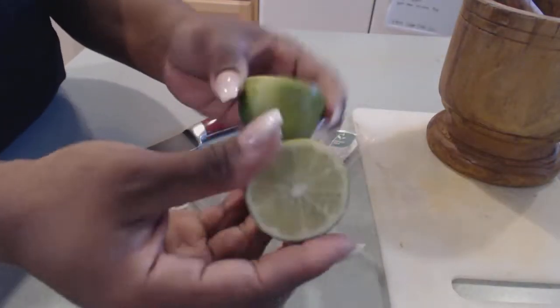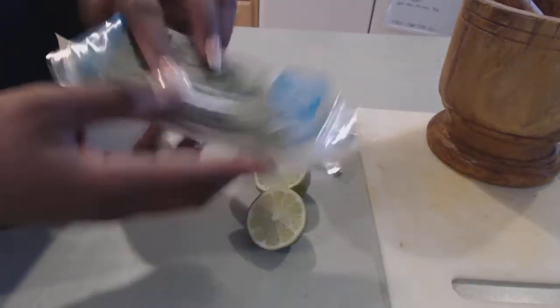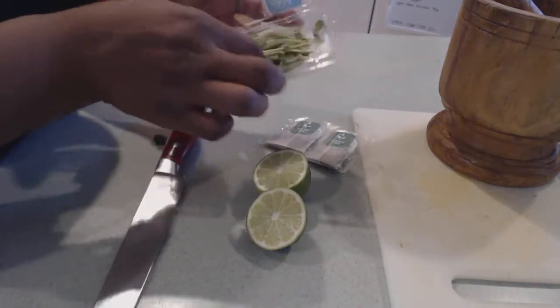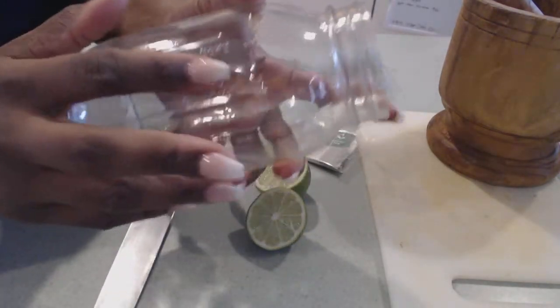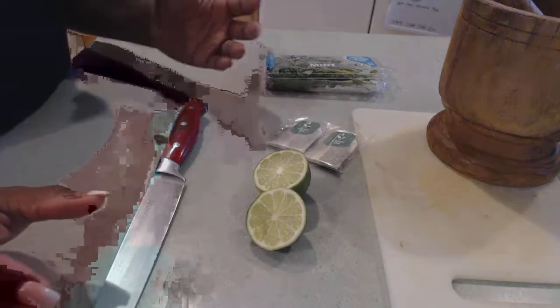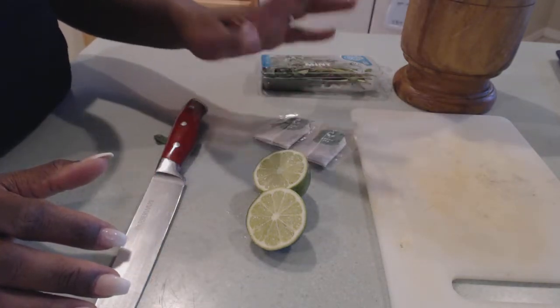You also need one lime, and then you'll need a fourth of a cup of mint. I got this at my local grocery store, but if you have mint grown in your yard, great — if not, you can get it from your local grocery store. You're also going to need a knife, and I use a mason jar because it already has the fluid level measurements on the side, so it makes it easier. This recipe is going to make three cups of the detox drink — about 25 ounces. You can make more by scaling the ingredients.